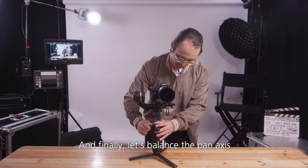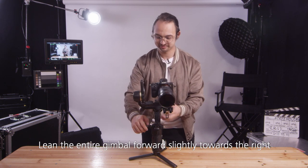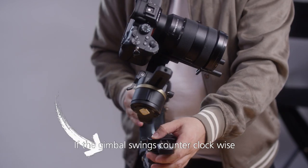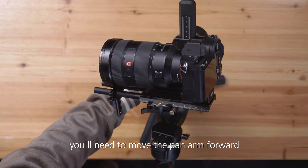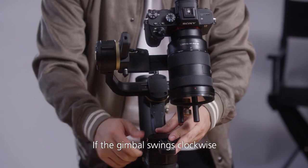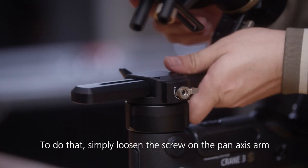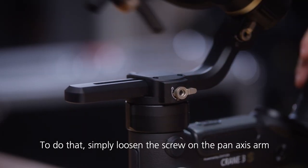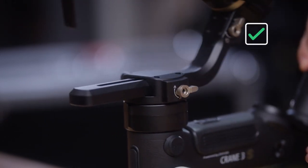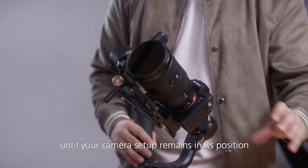Finally, let's balance the pan axis, which pans the camera to the left or to the right. Lean the entire gimbal forward slightly towards the right. If the gimbal swings counterclockwise, move the pan arm forward. If the gimbal swings clockwise, move the pan arm back. Simply loosen the screw on the pan axis arm and move your camera setup to a position where it is mostly balanced. You may need to repeat this process until your camera setup remains in its position.